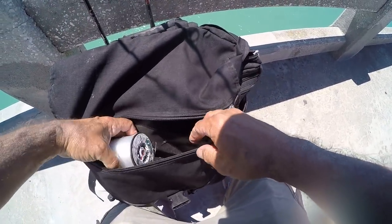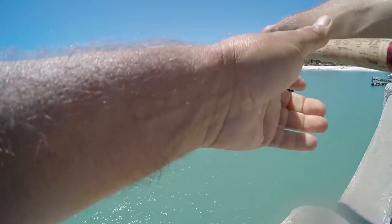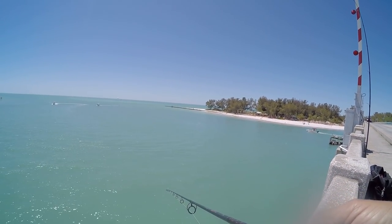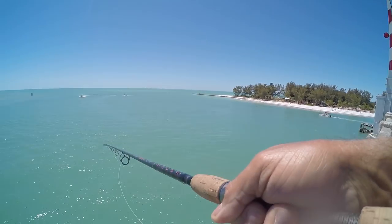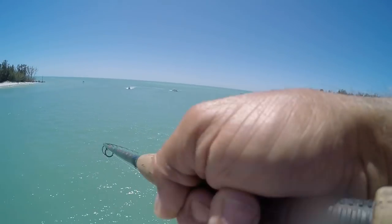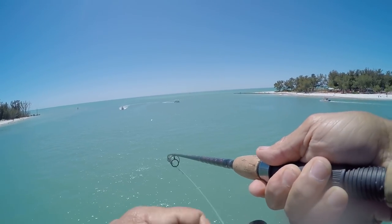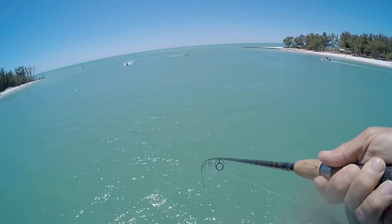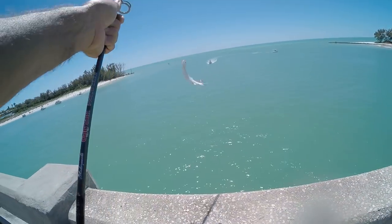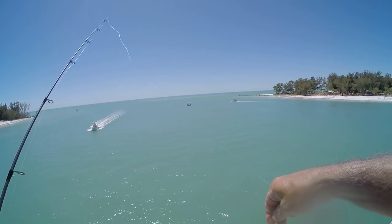I was fishing with a 20-pound leader — I'm going to bump it up to a 30-pound test. I felt him when he hit it. There he is — we got double ladyfish, man! One of them came off. Doubles on the ladies. See ya, girl.